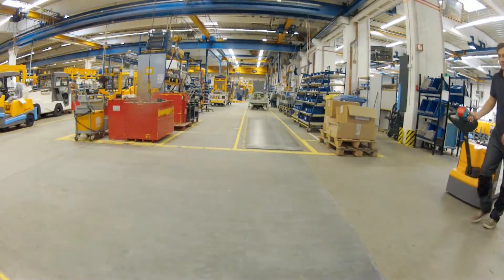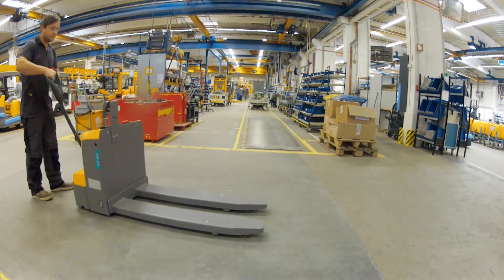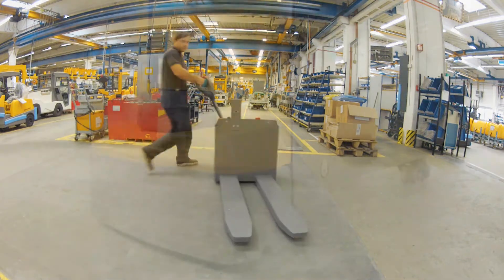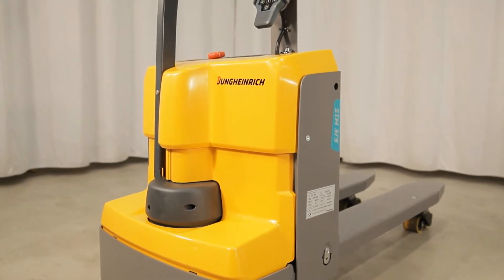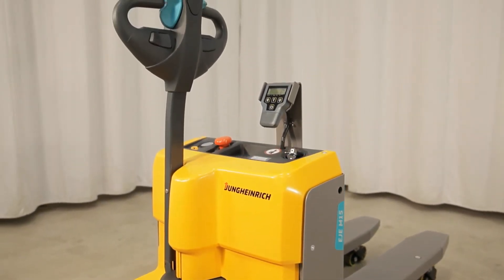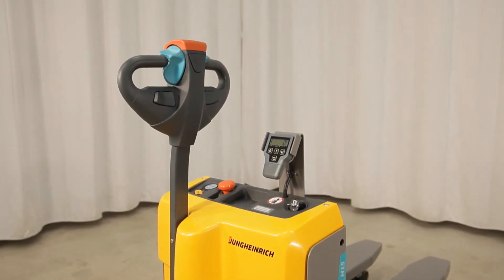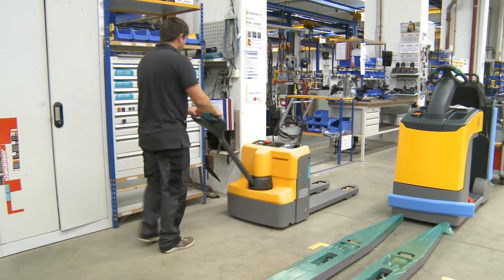Thanks to its compact construction and the minimal front end of just 435 mm, the EJE M15 has admirable mobility and can maneuver expertly in the tightest spots. All check instruments such as the battery charge indicator, the hour counter, the emergency stop button, key and weighing display are located centrally and are right in your field of vision.